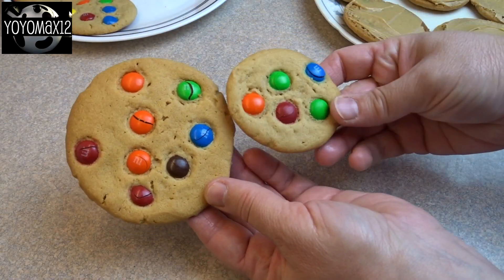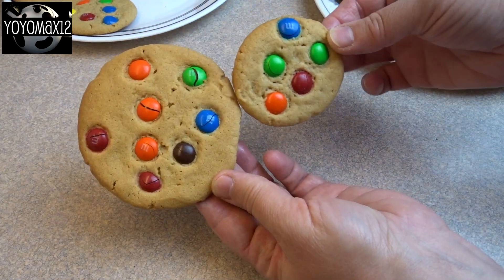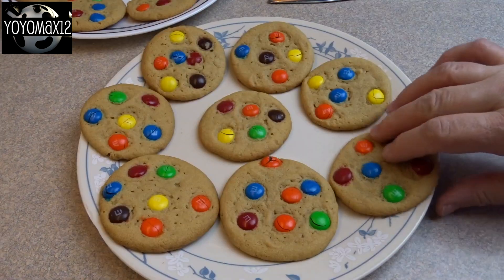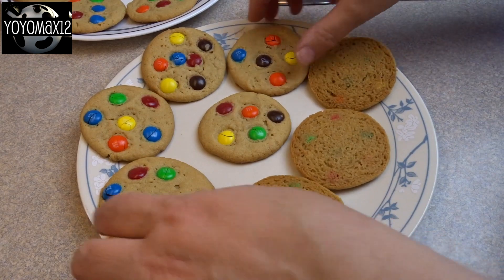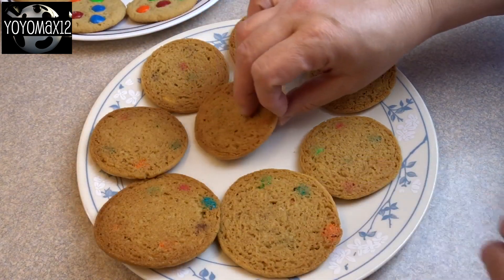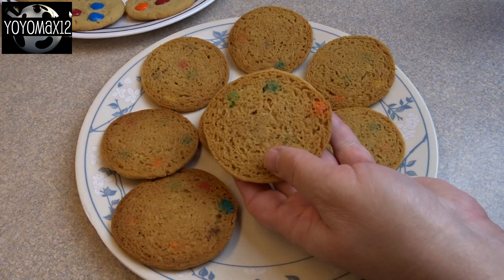You'll notice a difference in sizes here. The big one on the left is a two inch ball of dough that I started off with, and the smaller ones are about an inch ball of dough. It depends on how big you want your ice cream sandwiches. I find that the smaller ones are probably the best for ice cream sandwiches, because you don't want them to be super gigantic.